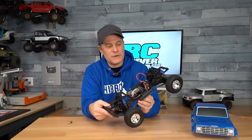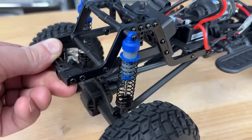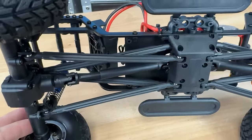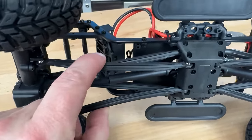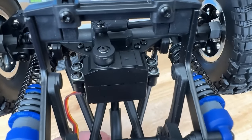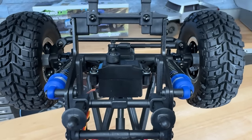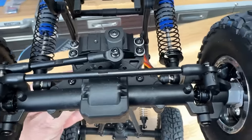The suspension setup has oil-filled shocks, which were carried over, and a new composite link set on the bottom with a cross-style shape — a bit more sturdy than a solid round link but still with some flex. There are metal pivot balls in this setup, which I like seeing over plastic or nylon style. Up front for the steering, they've mounted the servo on the axle, unlike the CR12 and the MT which had it on the chassis, giving you that direct link setup. The steering links are metal, and there's a solid servo arm off the servo.